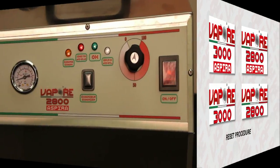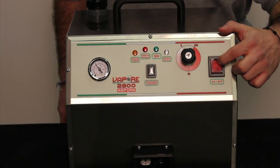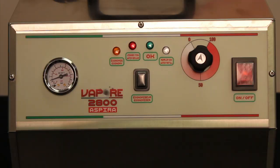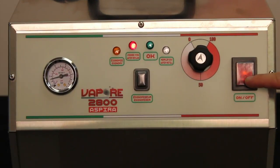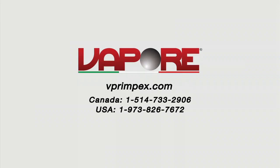Reset procedure: When the red light turns on, perform the rinsing procedure. Start machine normally. When the red light turns on again, turn the machine off for 45 seconds and then back on. Allow machine to continue to heat until the red light goes on again, then repeat. The reset procedure may need to be repeated three to four times as indicated in the instruction manual. If the red light remains on after performing the reset procedure, contact an authorized Vapore service center.